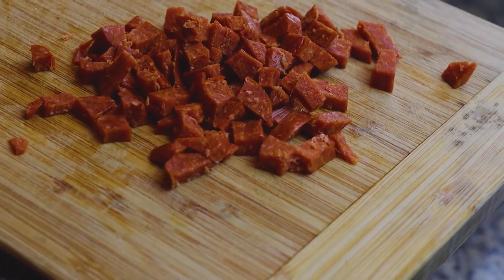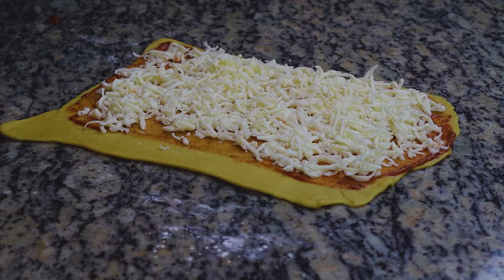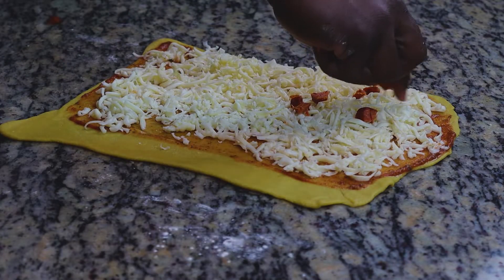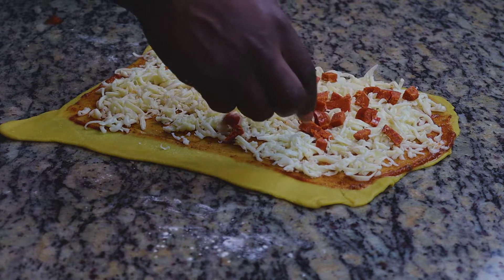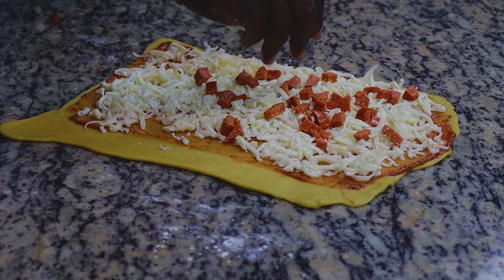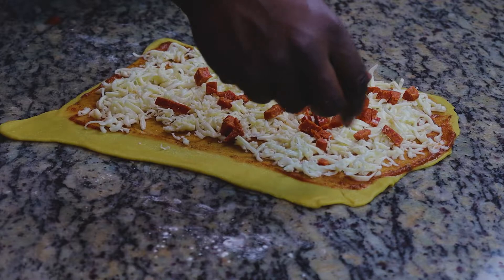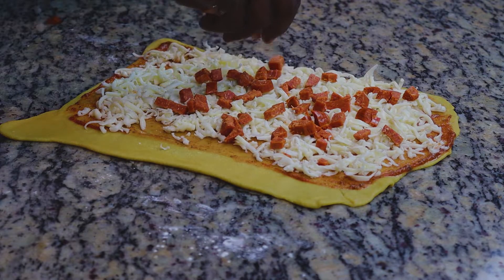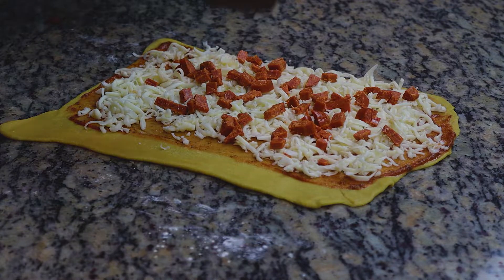Now we have our pepperoni. I took the liberty of buying a whole pepperoni sausage and just cut it into cubes because I enjoy it that way, but you don't have to do that. You can just buy regular sliced pepperoni and layer it on however much you want. Just be careful because you still have to close this thing — the more you put in, the harder it'll be.